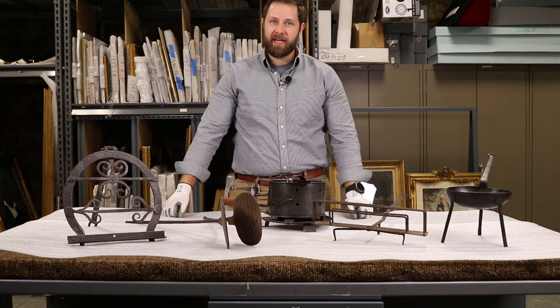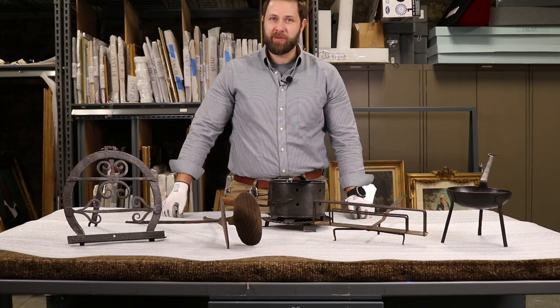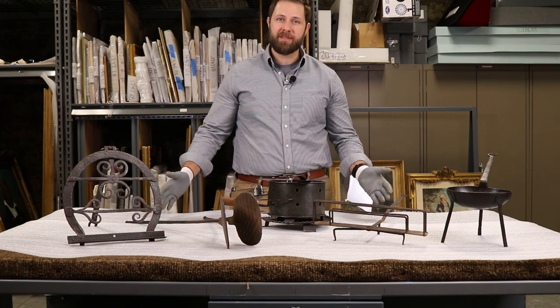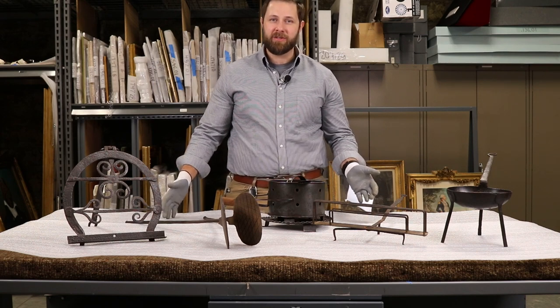Hi, I'm Zach Distel, Curator for the Sons of the American Revolution. During the winter months we all like to cook more inside and maybe be close to a fire if possible, so we are pulling out some of our cooking implements here in the SAR collection to take a closer look at them.